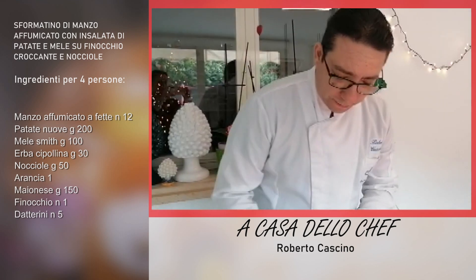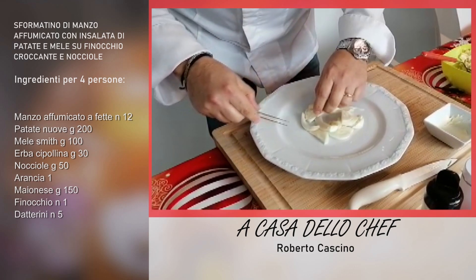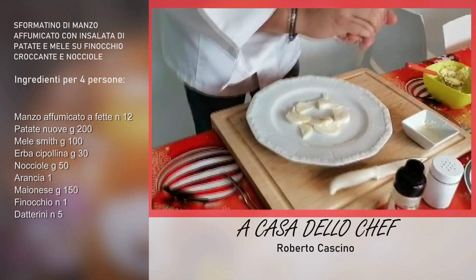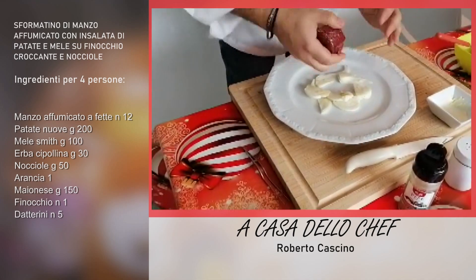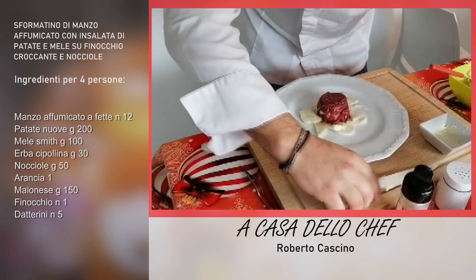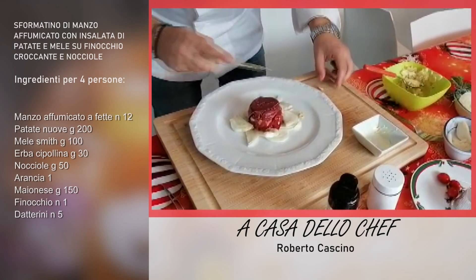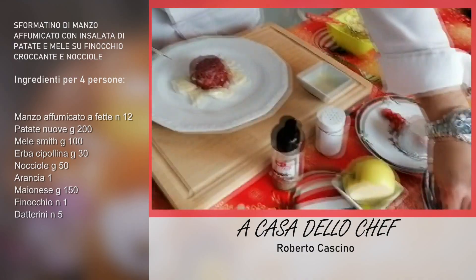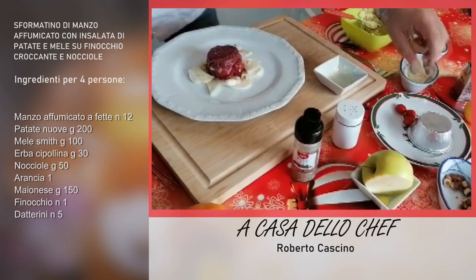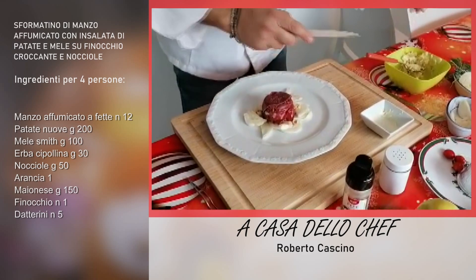Cominciamo con il nostro impiattamento. Mettiamo del finocchio tagliato a julienne, che è stato messo in acqua e sale, al centro del piatto. Sformiamo il nostro sformatino, che si è riposato in frigo, e lo mettiamo da questo lato. Guardate che carino! Giochiamo con le nocciole: prendiamo delle nocciole e ne mettiamo qualcuna sparsa. Magari tagliatele a metà, così sono ancora più carine.